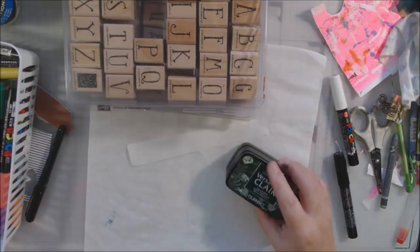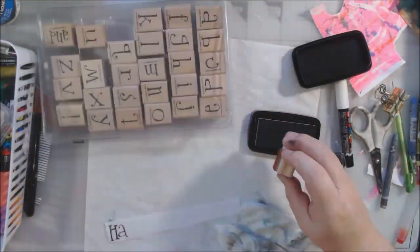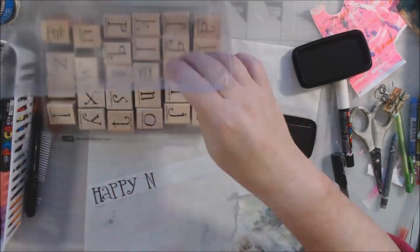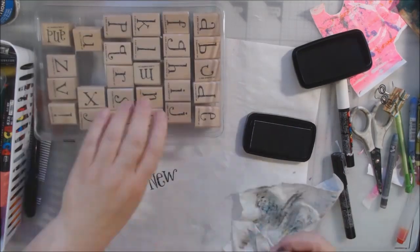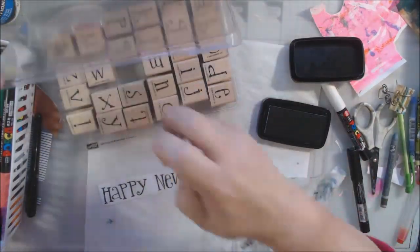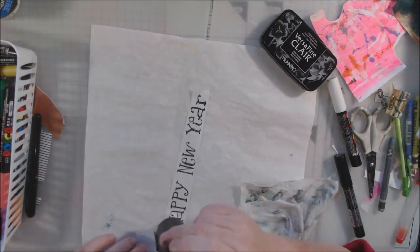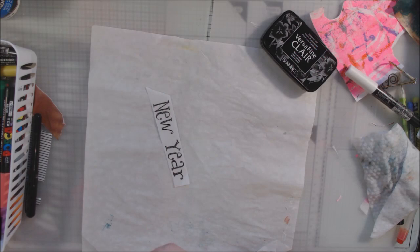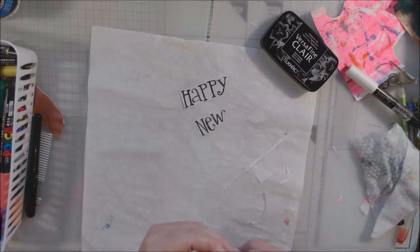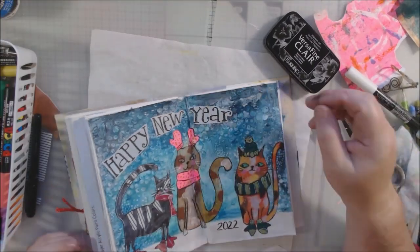Then I was thinking about the new year and decided to put 'Happy New Year' on there. I got out some stamps — an older retired set from Stampin' Up. You can probably find it on eBay since people are constantly selling retired stamps there, or you can use any stamp set. I stamped that with Versa Fine Claire, which is a fast-drying pigment ink, made sure it was super dry with my heat tool, cut it out, and glued it on the page.